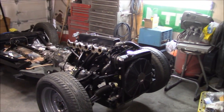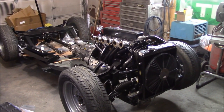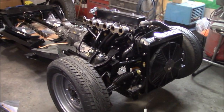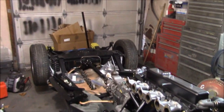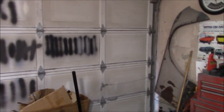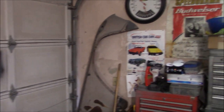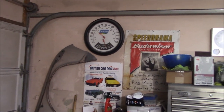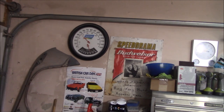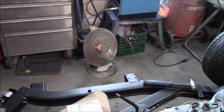Welcome back to the Tash Mahal. It's Tuesday and we're back on the 1968 Triumph TR250 restoration project. A little colder in the garage today — it's a high of plus two degrees Celsius outside, about 36 degrees Fahrenheit. In the garage it's about 46 degrees Fahrenheit, which is probably about seven degrees Celsius. So a little chillier out here.